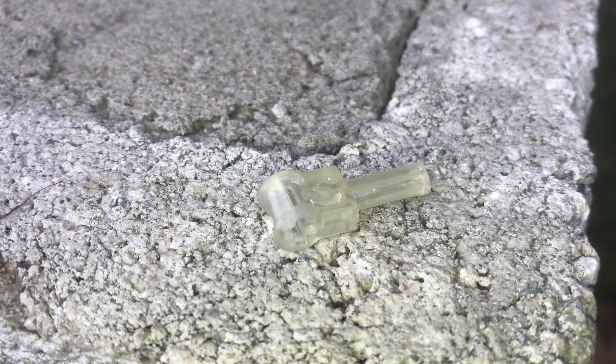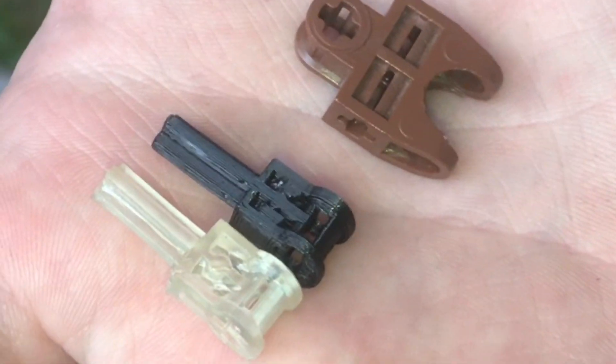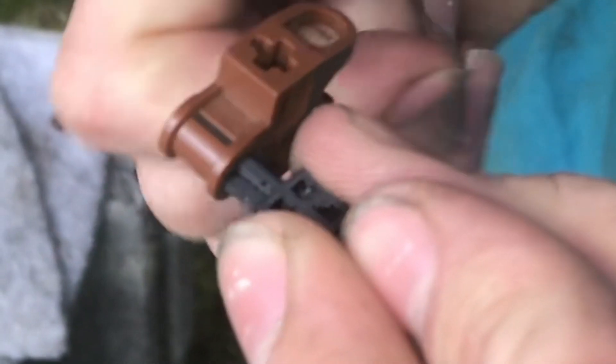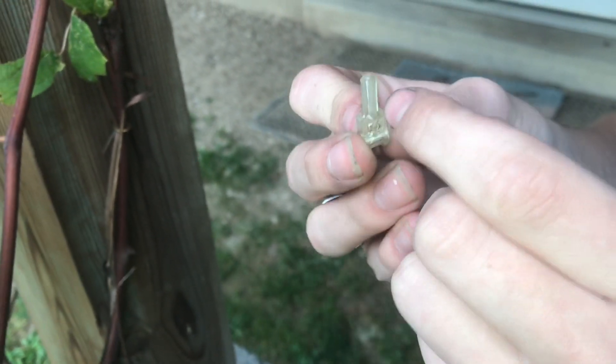Here's the FDM one, here's the SLA one, and then this is an actual injection molded Lego. The FDM printed part does fit into the Lego, but it is definitely tight. The end of the axle here isn't too great — it just kind of bends up a little bit.